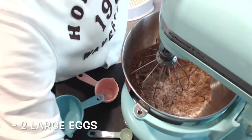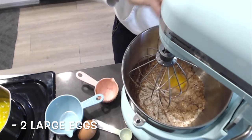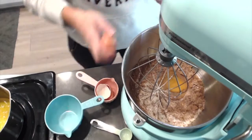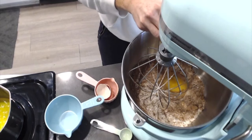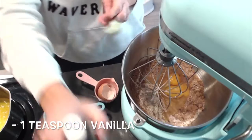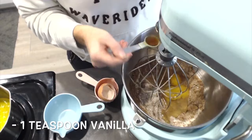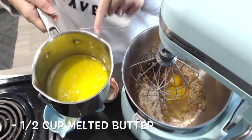Next, I add two eggs, one teaspoon of vanilla extract, and one half cup of melted butter.